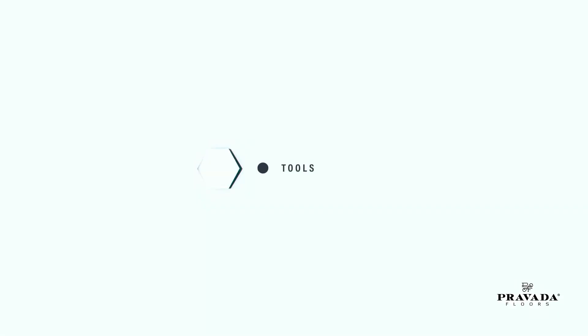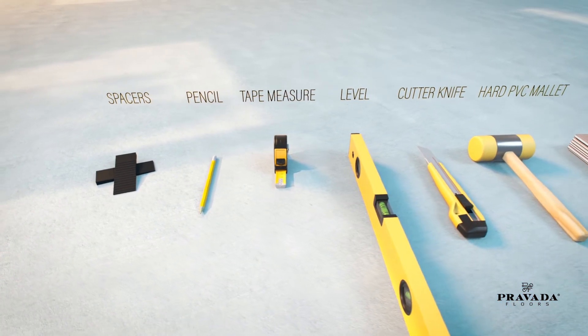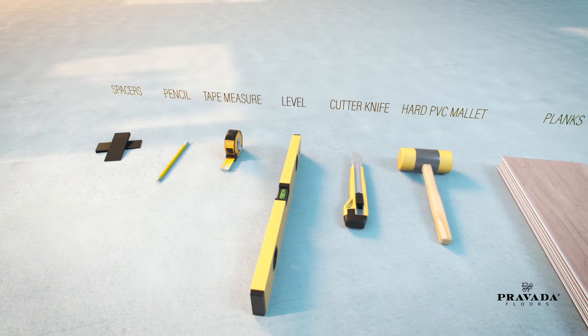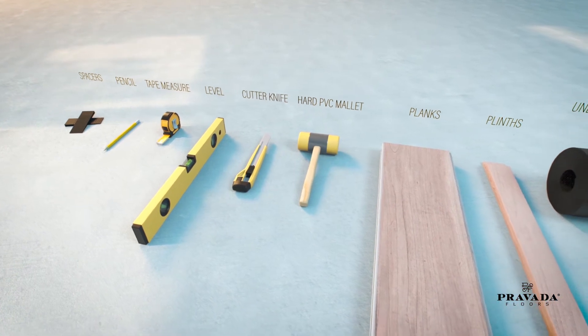Tools You Will Need. The only tools you need are spacers, which add space between the borders of the planks and the wall; a pencil; a tape measure to ensure the last plank of a row is the right length; a level; a cutter knife; and a hard PVC mallet to tap and firmly lock the planks so that the floor is completely even.